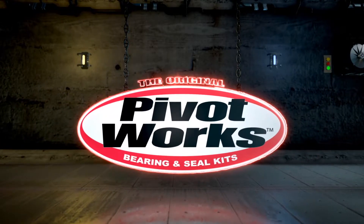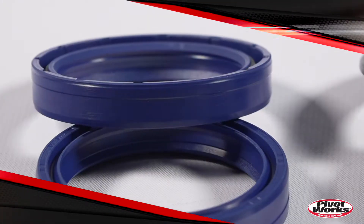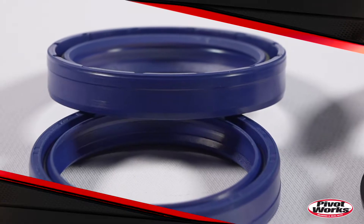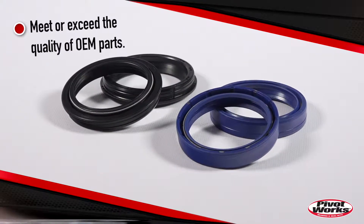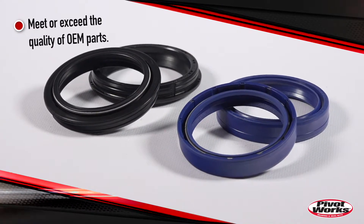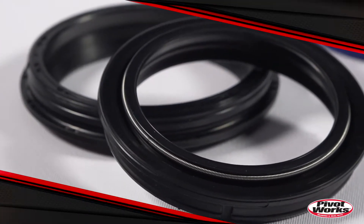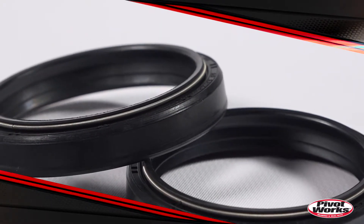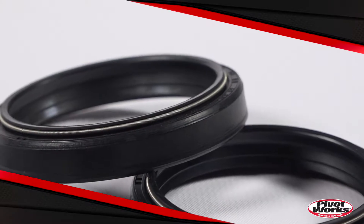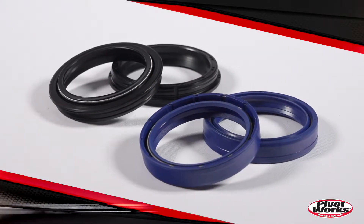PivotWorks Fork Seal Kits include a pair of oil seals and a pair of dust wiper seals to complete the repair of leaking fork seals in both fork legs of your motorcycle. PivotWorks spend an extensive amount of time developing their fork seals to be just as good as the OEM seals by implementing micro wipers into the oil seal design, replicating the exact OEM rubber compound and then testing them extensively on their in-house fork dyno. PivotWorks Fork Seals will keep your fork oil where it's meant to be, in the forks.